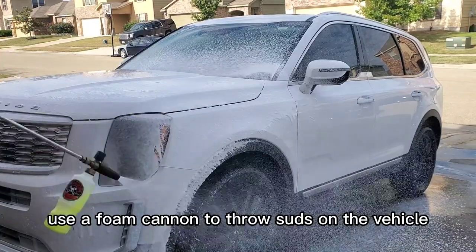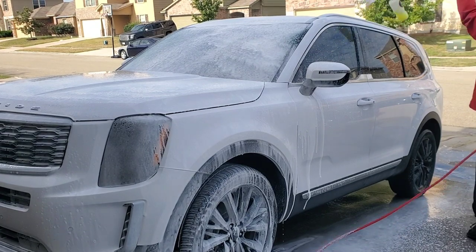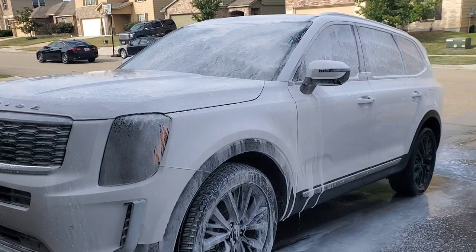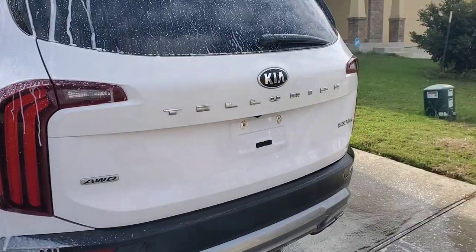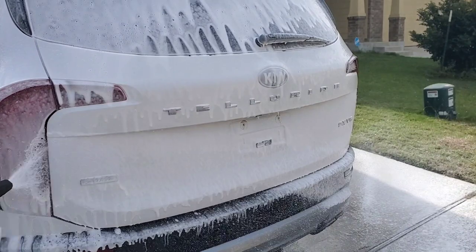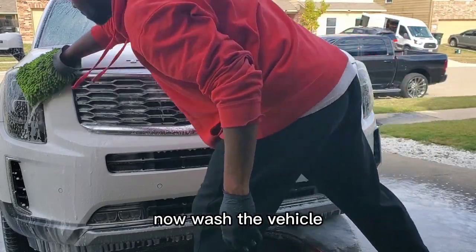Use a foam cannon to throw suds on the vehicle in preparation for washing. Now wash the vehicle.